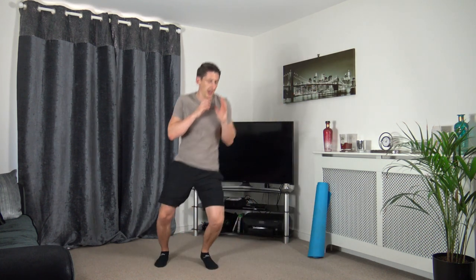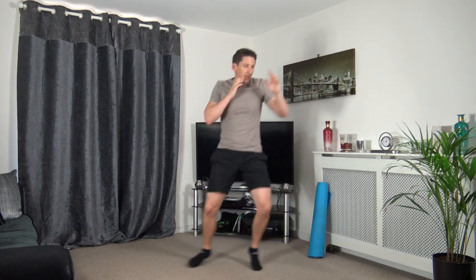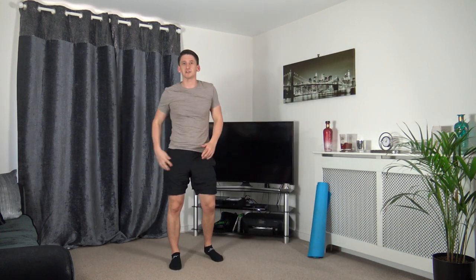Next one — jabbing in, jabbing out. Three, two, one, let's go. In, out — you just throw the jab at your own pace. Keep the other arm high, close towards the chin. In and out, in and out — keep that going. Last one — bang! Excellent stuff, well done.